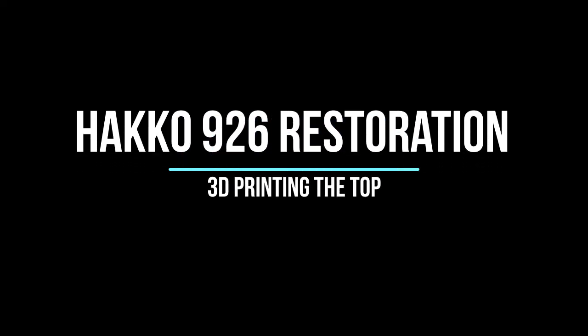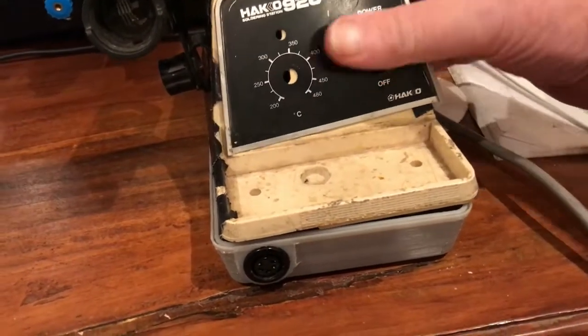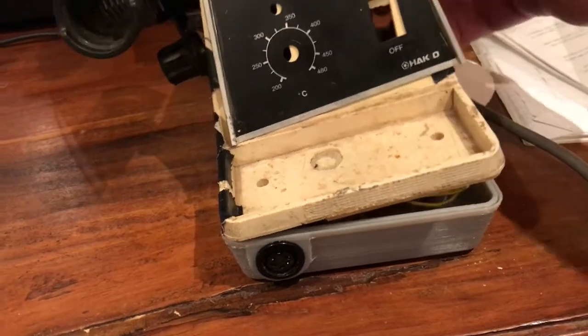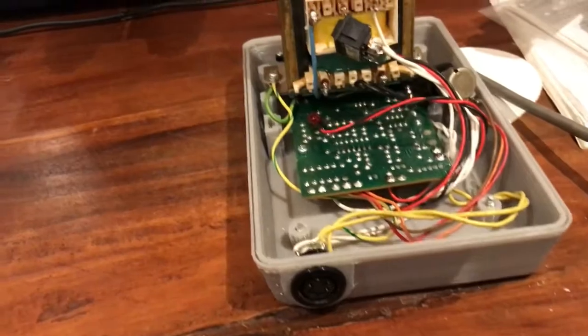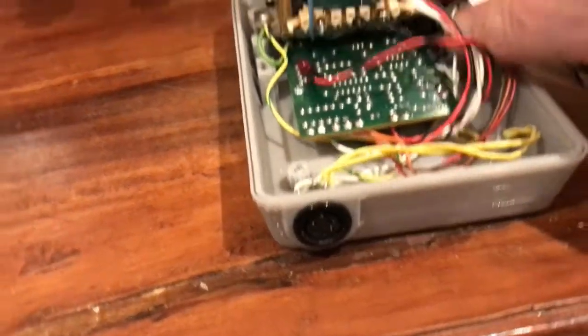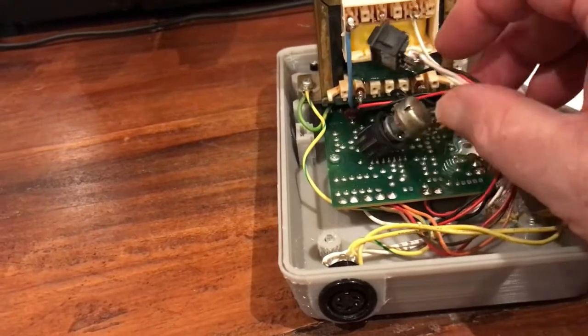I've had this old Heiko soldering station since the mid 80s and it has a certain sentimental value, but it had been dropped and smashed — though it's still working. So I printed a new base for it in the first video and now I'm going to go ahead and print a new top.